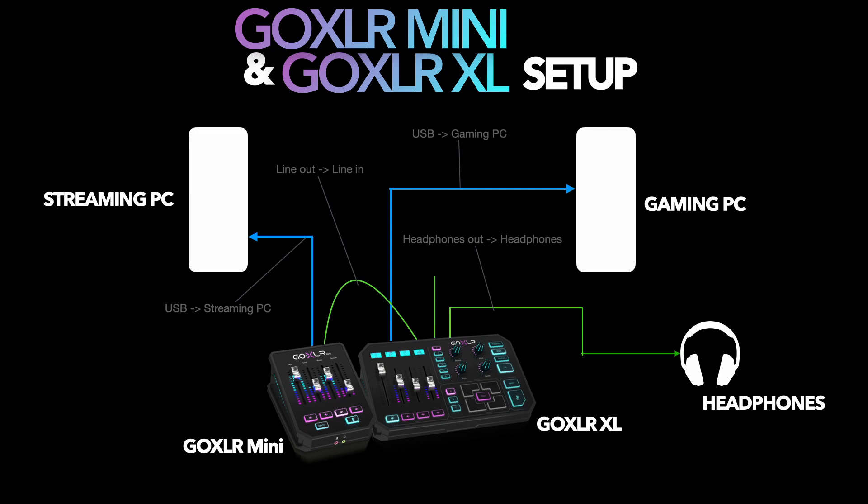Then run an aux cable to your headphones from the GoXLR XL's headphone out. Finally, run one last aux cable from the line-out of the GoXLR XL to the line-in of the streaming PC. Notice that we still have a line-in available to us on the GoXLR Mini — so if you have any other device that needs to output an aux cable, you can run that directly into the GoXLR Mini. We are using up the line-in on the GoXLR XL, but that's necessary so we can send the audio from the GoXLR Mini into the GoXLR XL, which then sends audio through the headphone out into your headset. This is the only way you'll be able to hear audio coming from the GoXLR Mini. You could hook the GoXLR Mini directly to the streaming PC without routing it to the GoXLR XL, but then you won't be able to hear that audio.